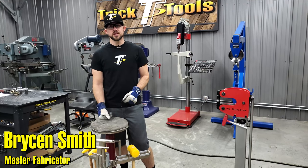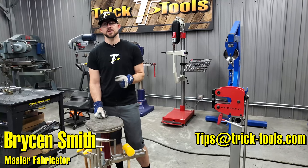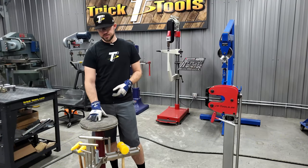Hey guys, welcome back for another Trick Tip Tuesday! Don't forget to send us your ideas for trick tips to tips@tricktools.com and we'll see if we can get them in these videos. Today's tip I'm going to talk about some shop bag usage.